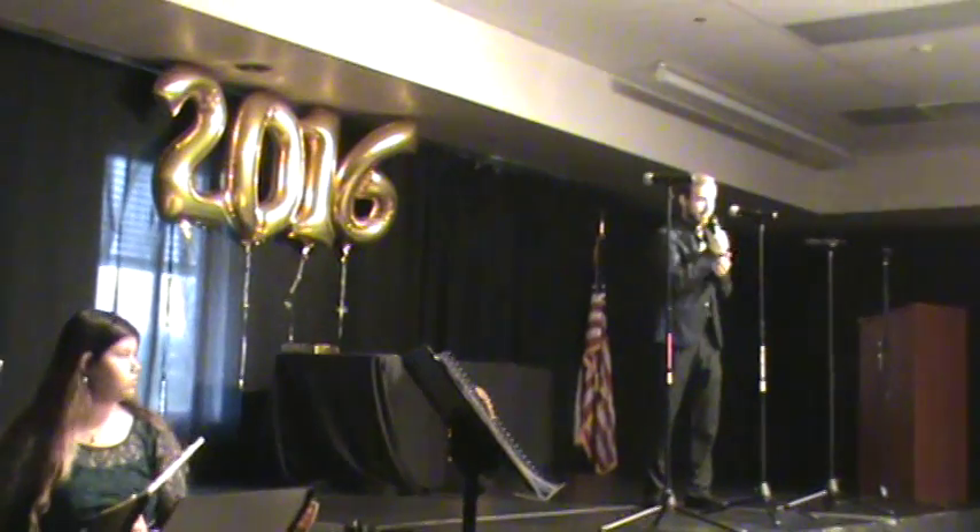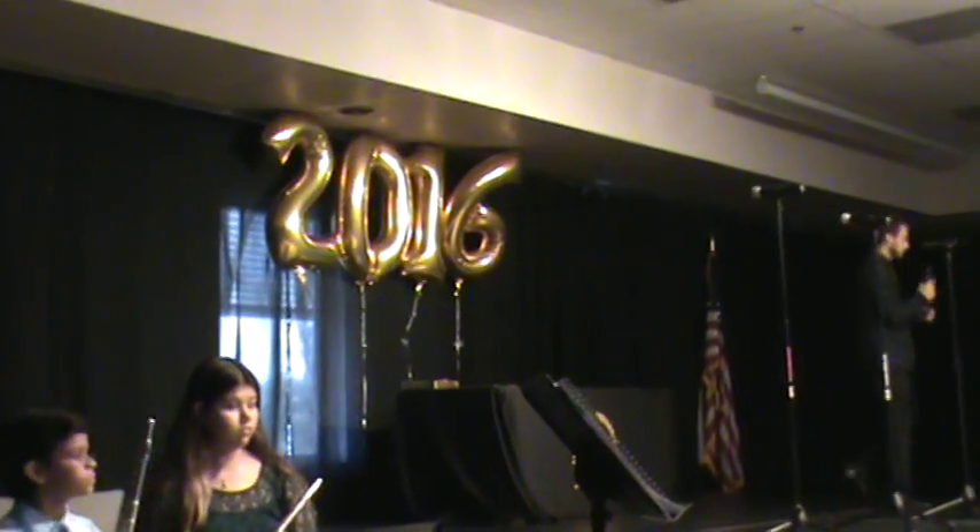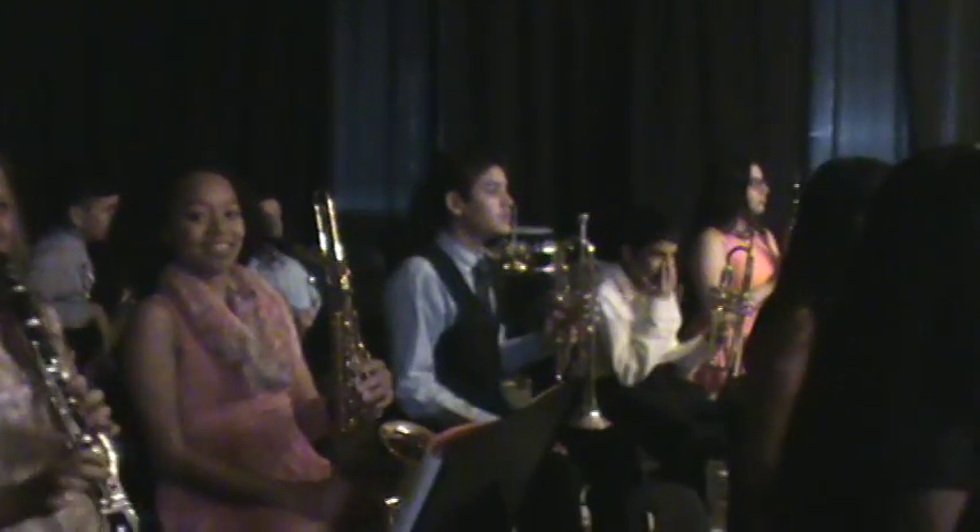Enough of me talking — let's begin. So this is the beginning band.